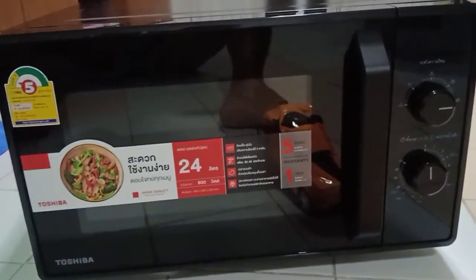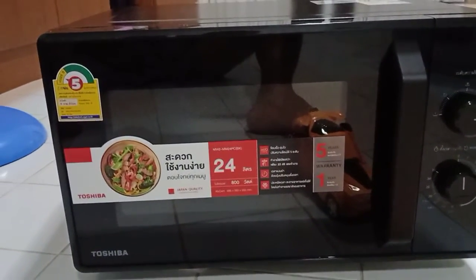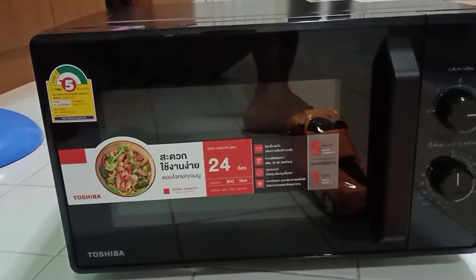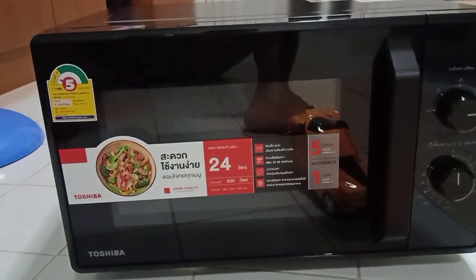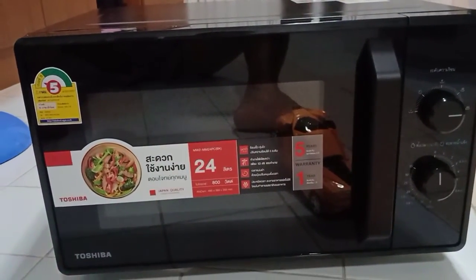This is a microwave oven. This is not an oven. This is a microwave for quick heating for food actually. This is not good to heat food all the time, but sometimes you need to heat your food before eating if you put it in the fridge.